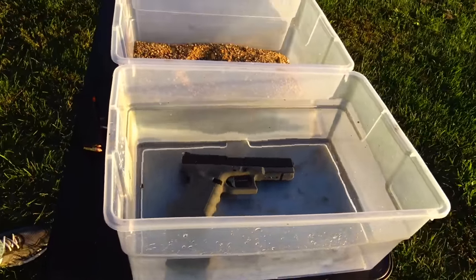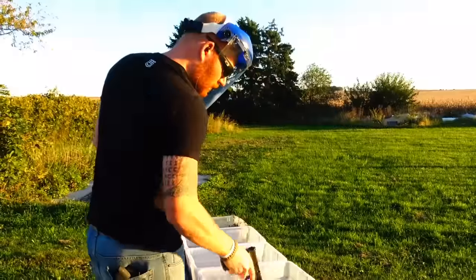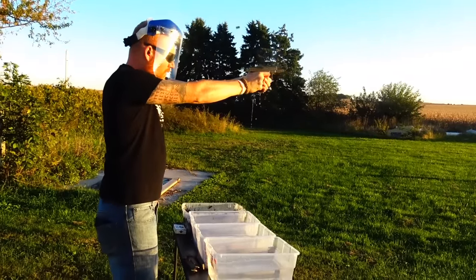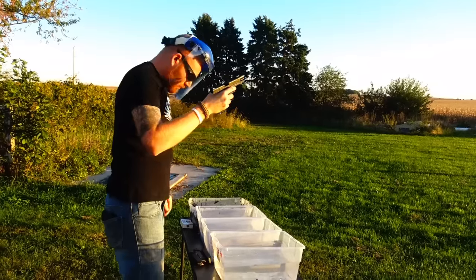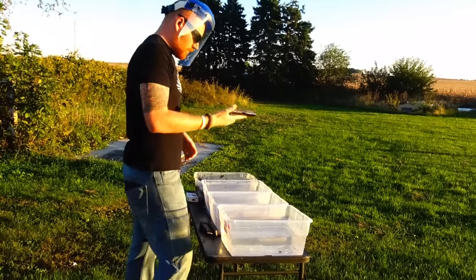Alright, here we go — water first. I'll give you enough time to back up so we can get closer shots. Ready? Okay. Sand.